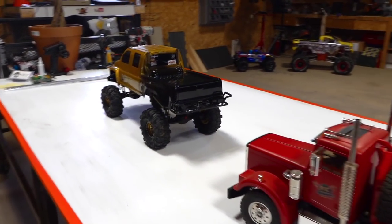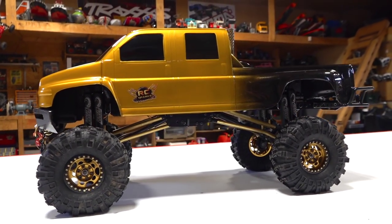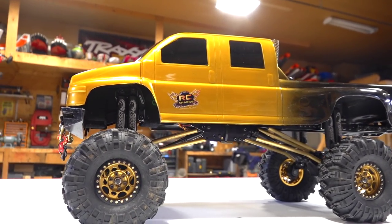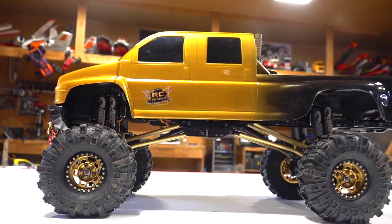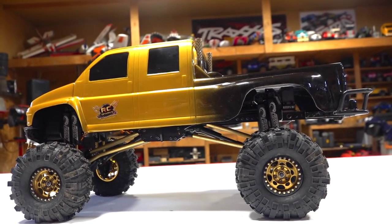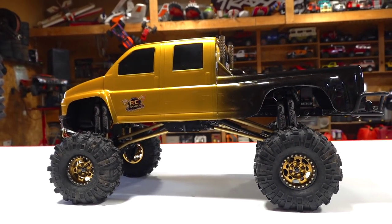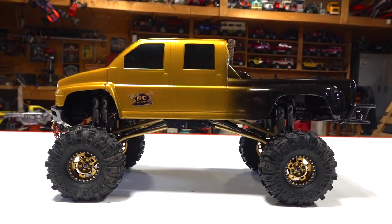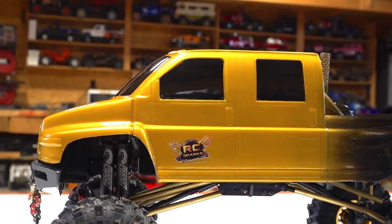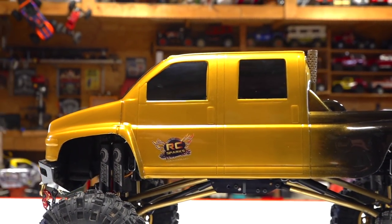Back in the studio, my friends. Welcome to RC Sparks. It is freezing outside today, and much like everybody else, I am on the inside trying to pass some time with my RC hobby. If you don't know what RC is, welcome to the show. It's radio control — some people would say it's remote controlled. It's completely up to you. You guys can argue about that in the video comment section down below.